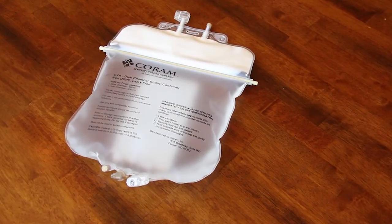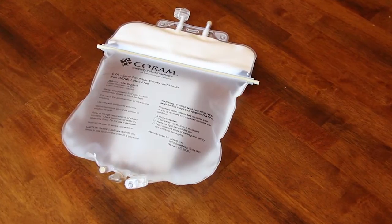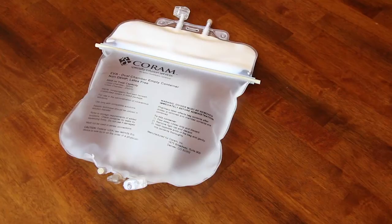If you notice that any of this has happened, do not use the TPN bag and call Corum. Save the bag for Corum to pick up and replace.